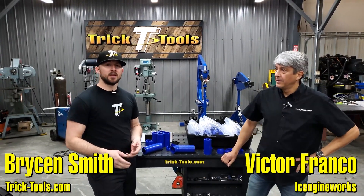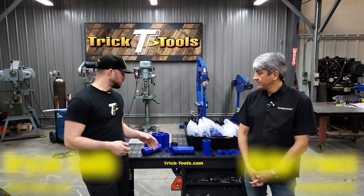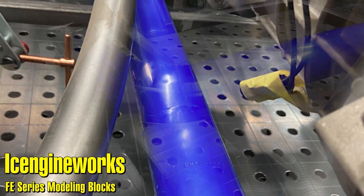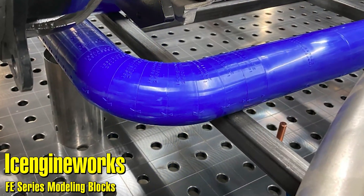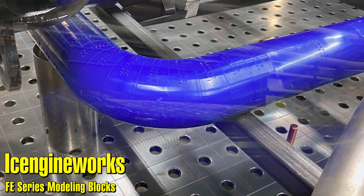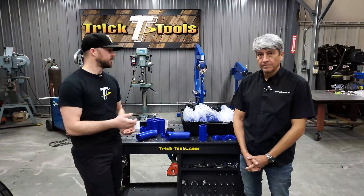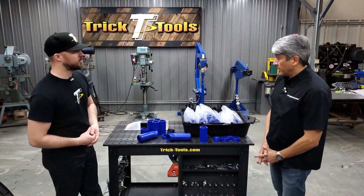Hey guys, Bryson with Trick Tools here and today we're going to be working with the Ice Engine Works FE series of modeling blocks. We have Victor here with us who's going to help us explain how these kits work and how we can get the most out of them when you're trying to build exhaust. Victor, you want to talk about the kits and what all they include?